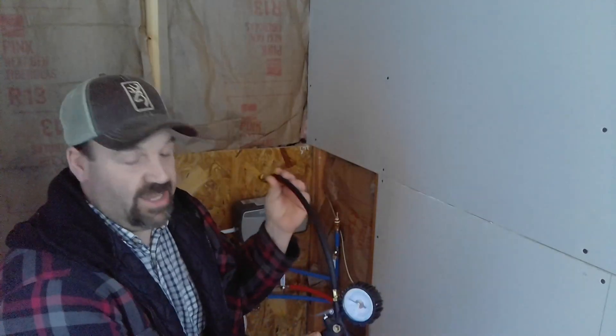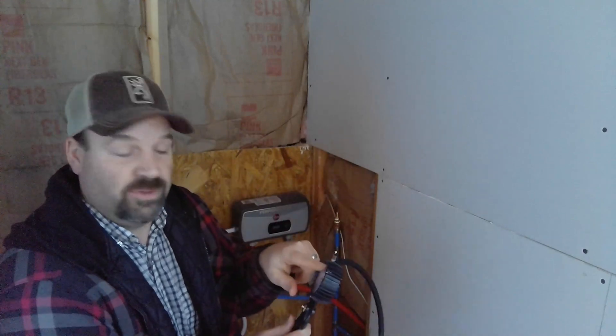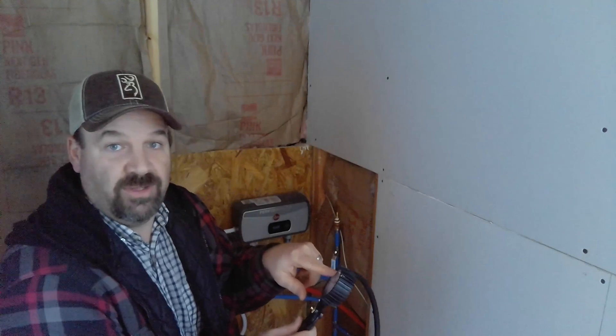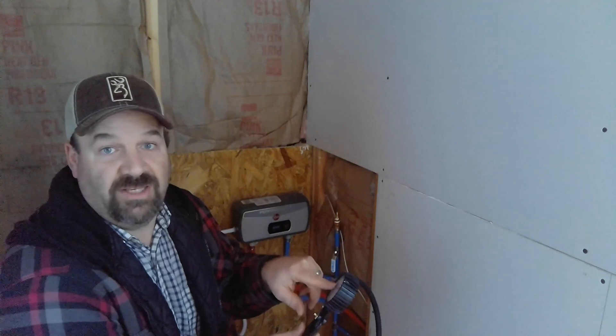We're going to use this gauge with the little hook on here — it will actually latch on and I'll be able to watch the pressure on this gauge. Once we fill it up and put about 30 pounds worth, we'll let it sit overnight and come back and see if the gauge moved. If it dropped, I have a leak somewhere.